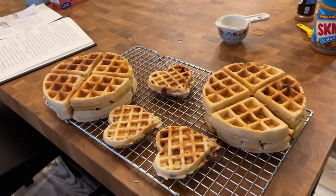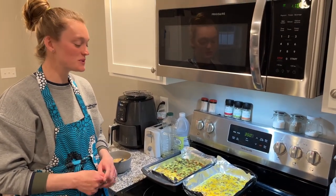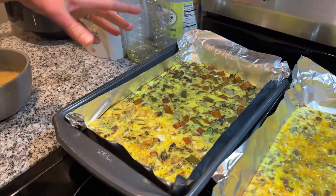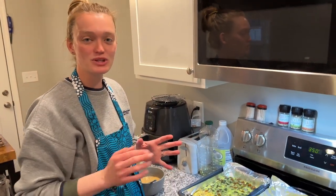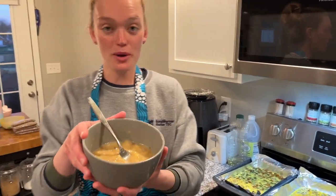Breakfast mania is coming along really well. The waffles are getting done and I just pulled out these breakfast casseroles — they look beautiful. This is our potato cheese and sausage one, and here is our roasted vegetable one. We're going to let those cool and then use the aluminum foil to pull them out so they stay together nicely, cut them up into squares, bag them, and freeze them.